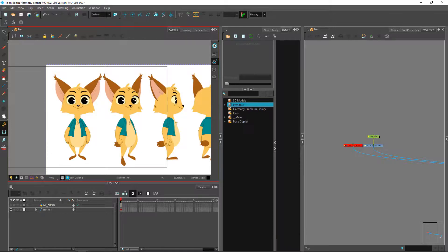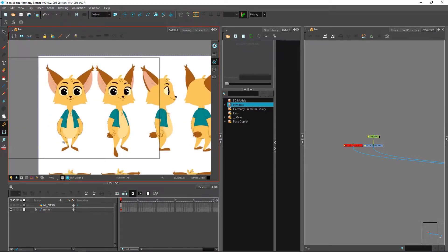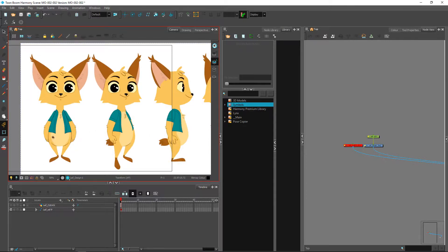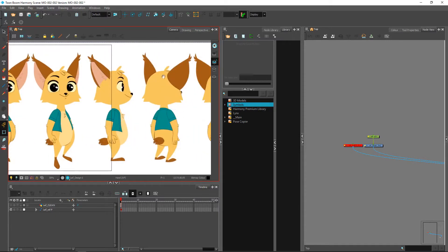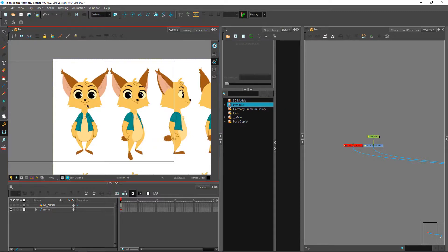We also have to keep in mind certain things as we start cleaning up our character, such as designing the unseen. When I'm talking about designing the unseen, I'm talking about for instance the tail, which we have in some of the other views but not in the front one — it doesn't mean it's not there. We're also talking about more subtle changes such as the back of the ear, which starts appearing as we get to the side view and eventually takes up the entire ear as it rotates.